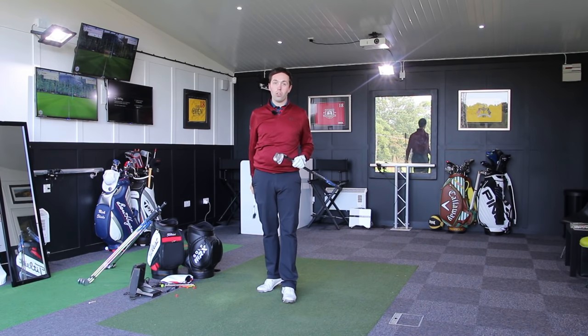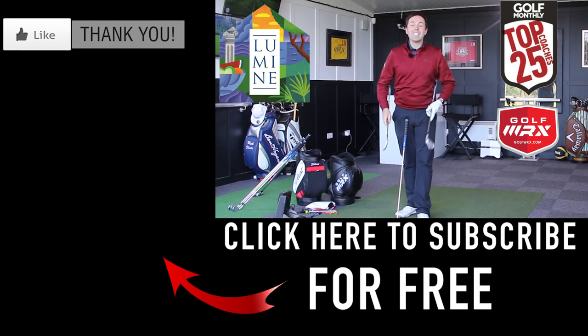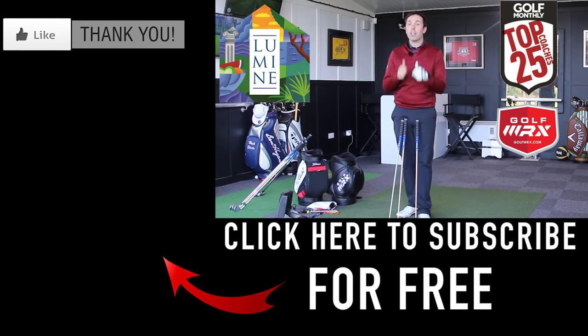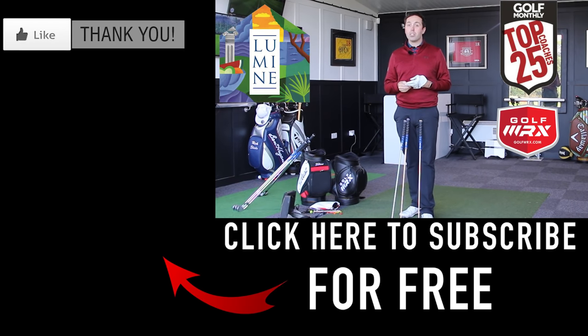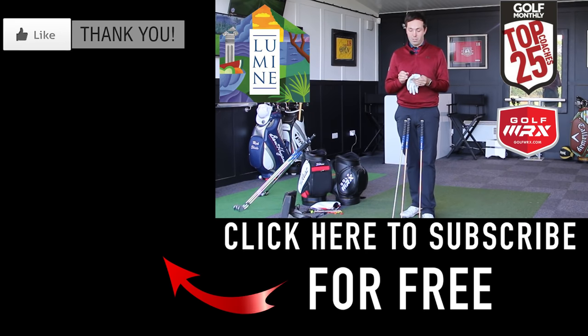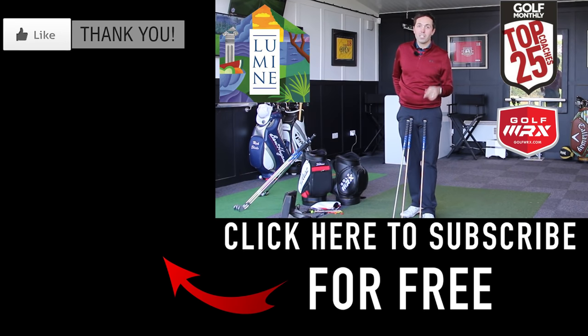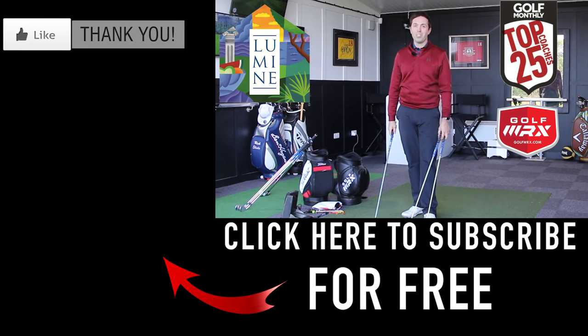I'm going to go Tor next — Mizuno JPX 900 Tour. These are the blades. That'll make me start hitting it well. Guys, thanks for watching. Hopefully you've enjoyed the video. If you have, do click the thumbs up and comment below — what do you think about the new JPX 900 range? Some have said they're the prettiest golf clubs that Mizuno ever made. Do you believe that? Thanks for watching, guys. Don't forget to subscribe. Check out the JPX 900 Tour video coming next. We'll see you soon.